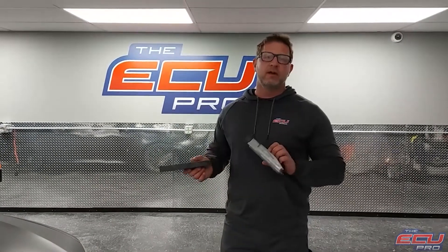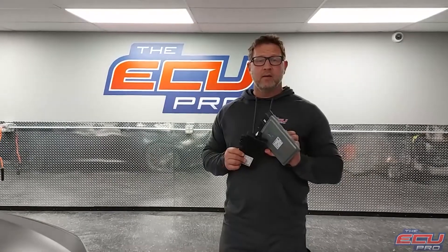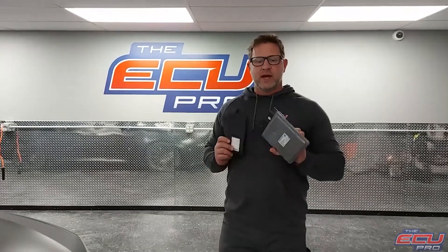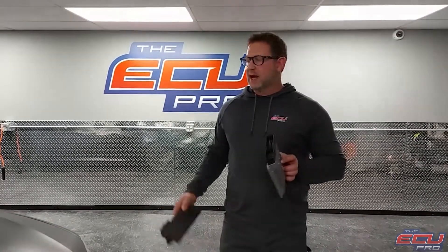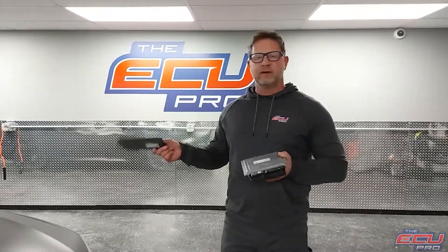If there isn't a problem, we charge a small fee and ship it back to you. If there is a problem, we can repair it, or in the worst case, we clone it to a replacement. This is different than our competitors — the competitors mostly diagnose just your computer on the bench, which is fine, but it's not live, and there's all sorts of problems doing it that way. So we do it the right way with the fleet of cars.